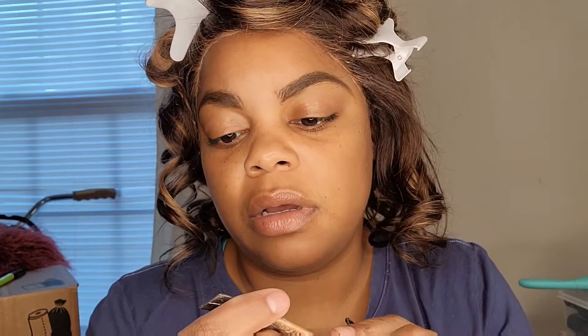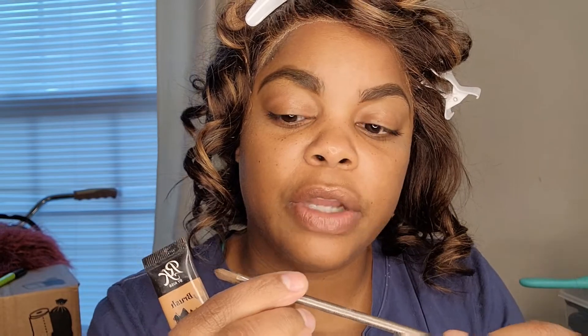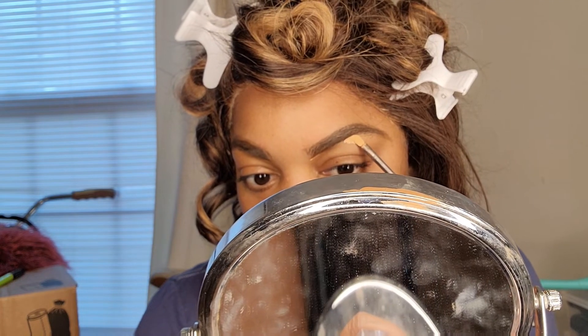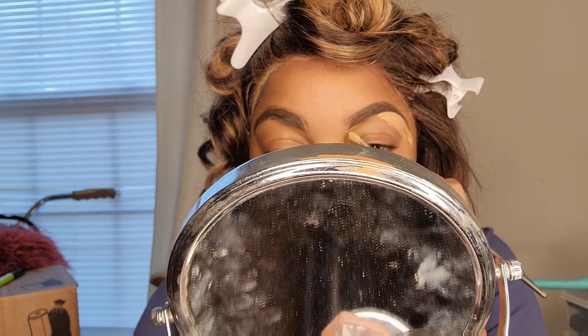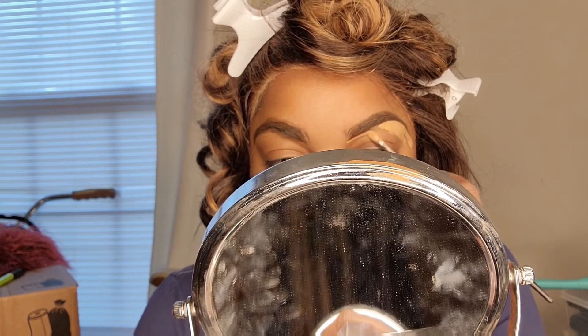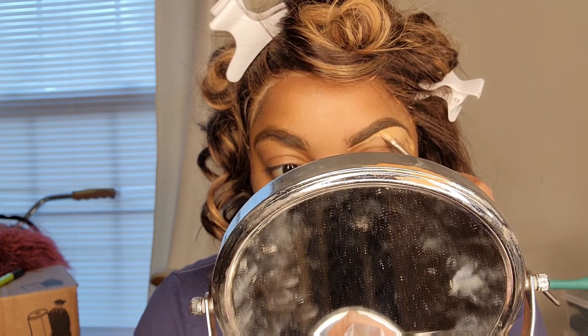I'm using this Arcade by Kiss concealer — it's pretty empty. I'm also using this little Urban Decay brush that I got from Marshall's, and I'm going to use this LA Girl Pro Concealer with it.